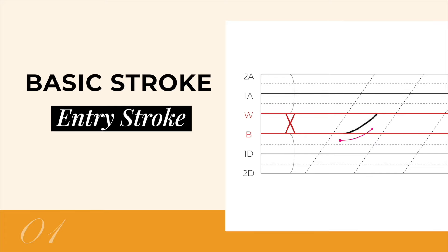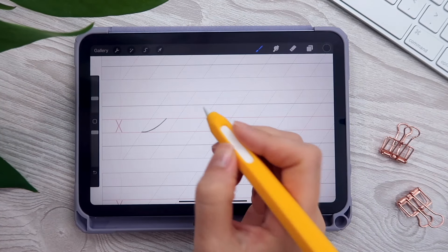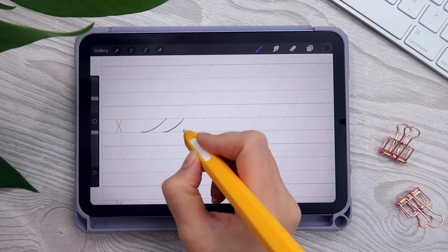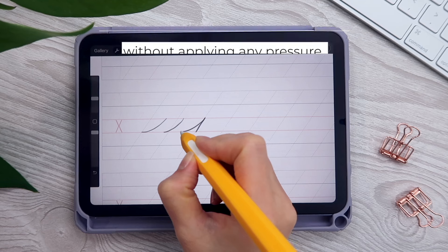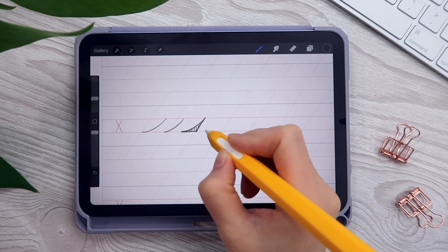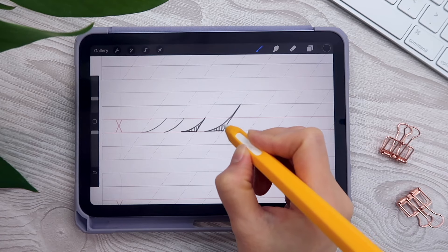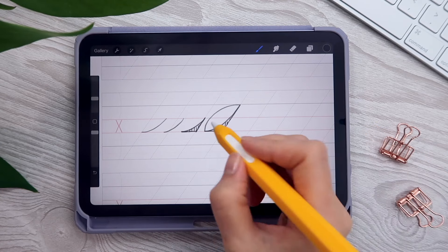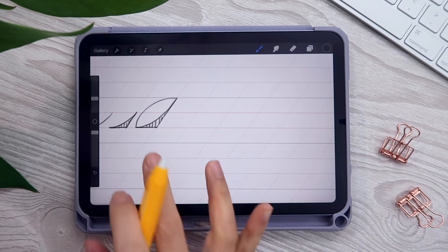The first basic stroke we're going to go over is called the entrance and exit stroke. Starting from the baseline, we draw a slightly curved hairline and stop at the waistline. For this hairline stroke we're putting very light pressure on the pen, simply gliding on the screen. I try to look at this negative space — this triangle right here. I like to think of this wedge holding a seed, like a pumpkin seed, leaning towards the wall. That's the type of curve we want for the entrance stroke.